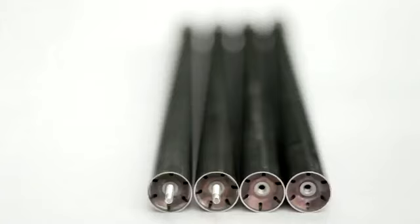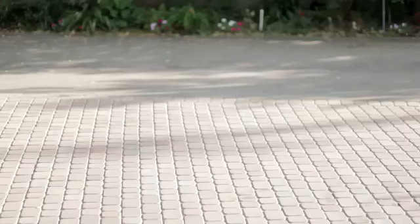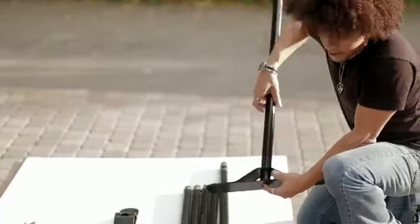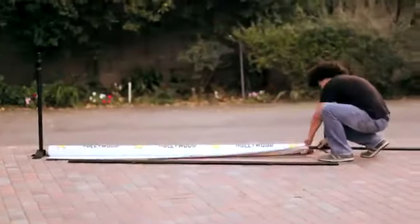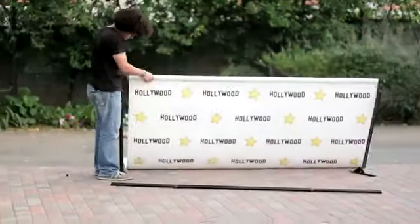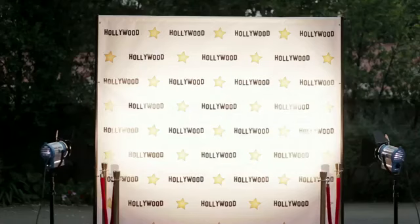Now that you have all the parts and tools necessary, as well as a location, it is time to set up the stand. This is the best way to construct the stand if you have the space to do so or are setting this up solo. If not, the stand can be set up while standing upright as well. In this video we are going to show you how to construct the stand using the standing upright option.